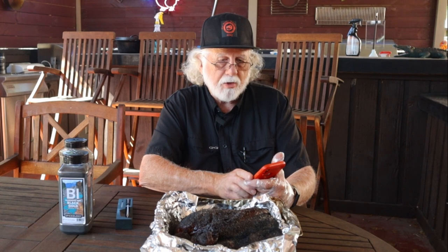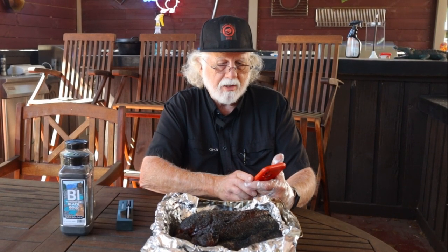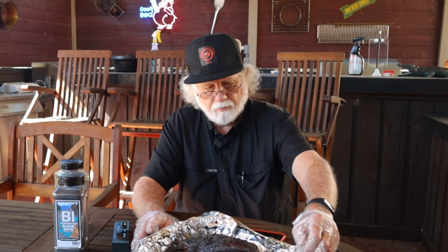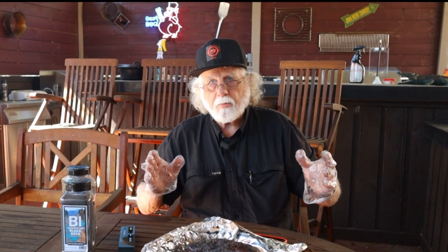The app instructs you to push the probe into the meat completely, and that's what we're going to do. Got it inserted fully. I'm going to click on start cooking — now we're ready to put it on the smoker.